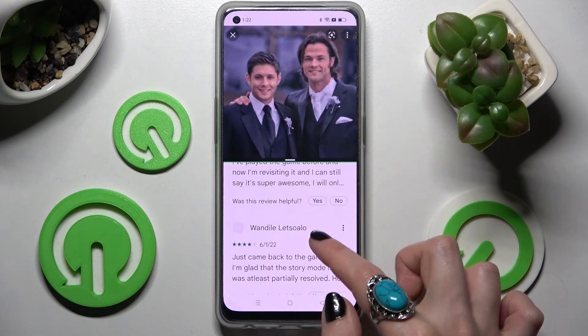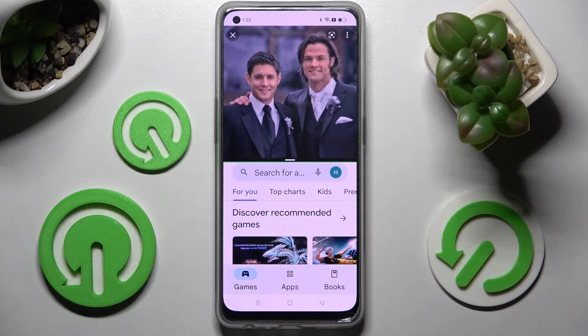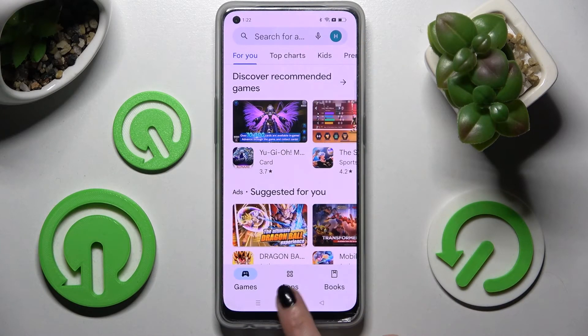If you want to go back from this mode, you can always do that by dragging one of your apps upwards and clicking the home button.